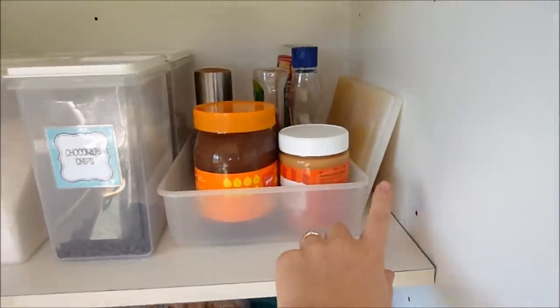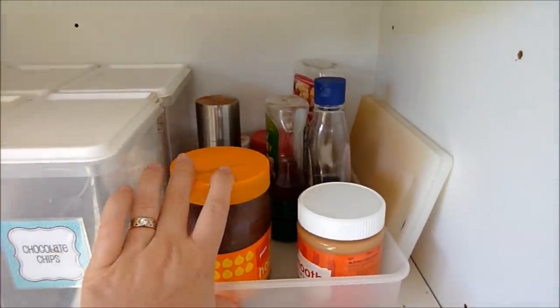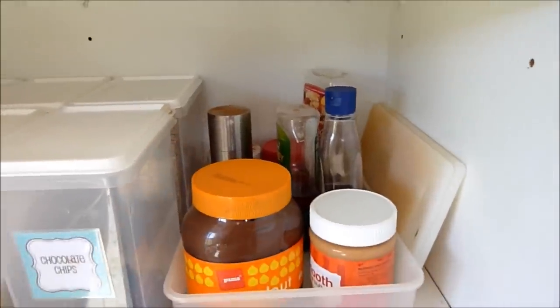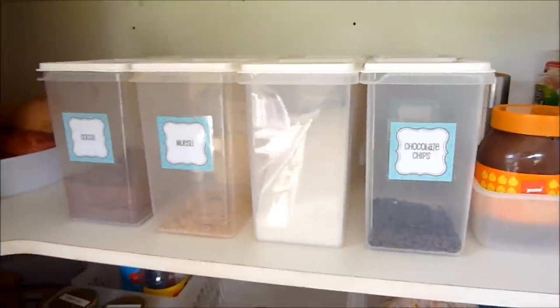The next shelf down — we have mini chopping boards. This container is from Ikea and in there I have spreads like chocolate spread, peanut butter, syrup, and honey — that sort of thing.